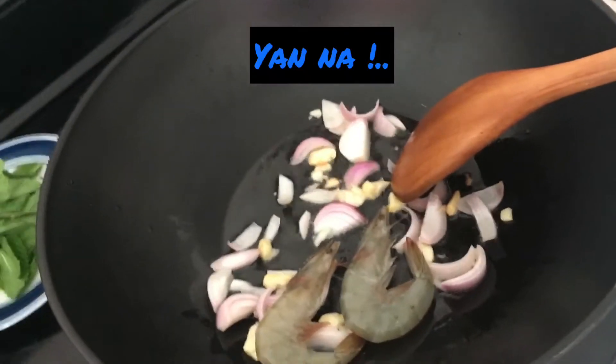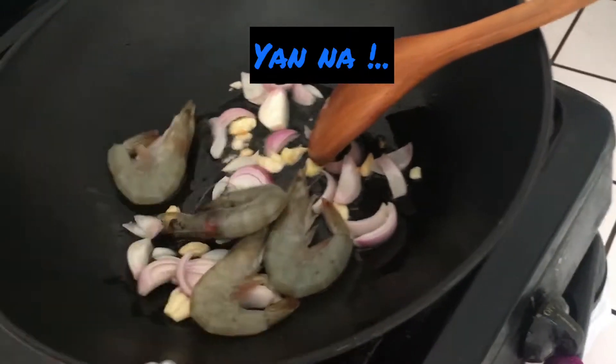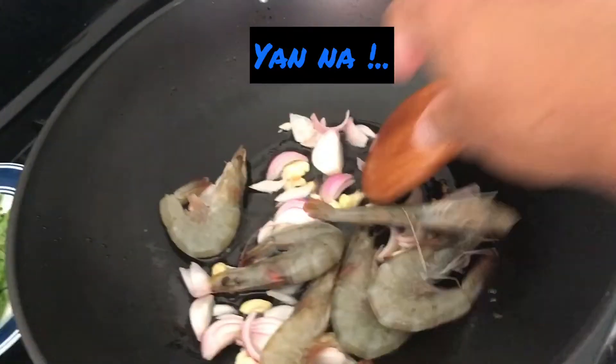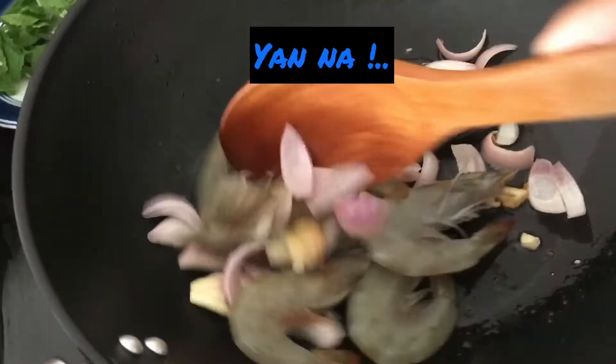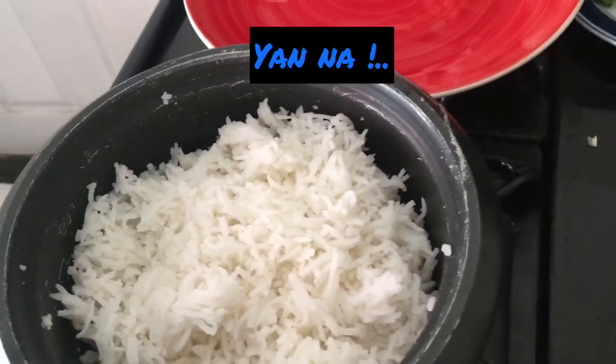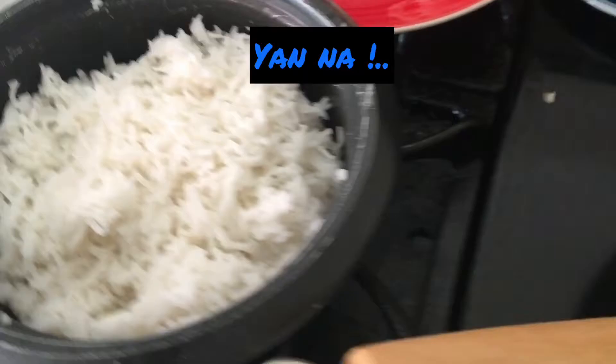Okay, shrimps now guys. I'm only putting a little shrimp because if you put too much it gets smelly. Also my rice isn't that much, so that's fine.